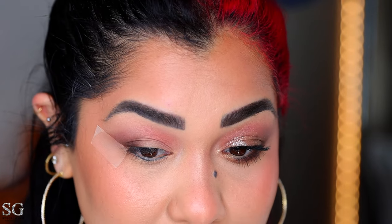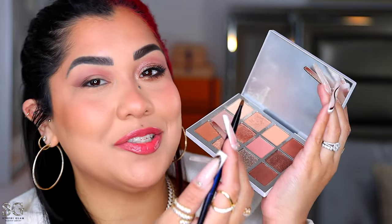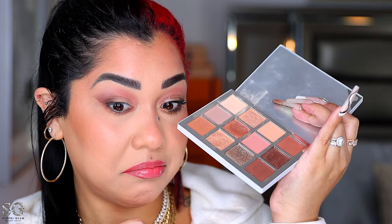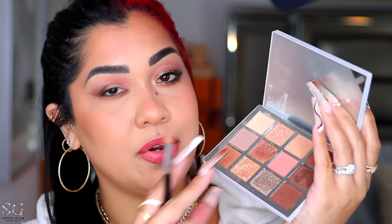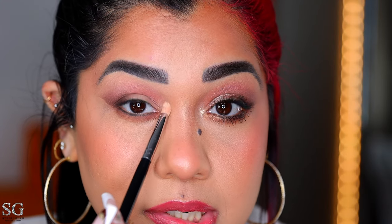Now we're going to apply all three types of finishes so you can see the difference between them. Before we go in with the shimmer and all that, let me finish my lower lash. With my flat defender from Sonia G, I'm picking up this shade and applying it along my lower lash. For some reason this one looks darker than the brown I applied on the eye, but in the pan it's actually not darker.